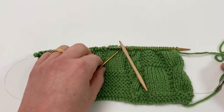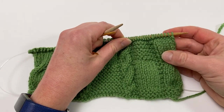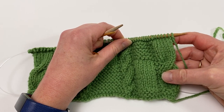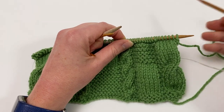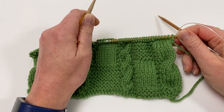Working a cable basically involves working the stitches on your needle in a different order. That's all a cable is — it's just a way of crossing some stitches over the other. You can do it with or without a cable needle. I shall include a link in the video notes for how to work this cable without a cable needle.